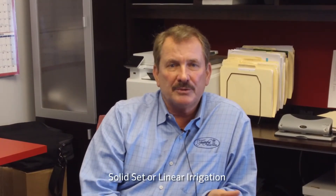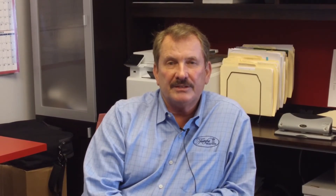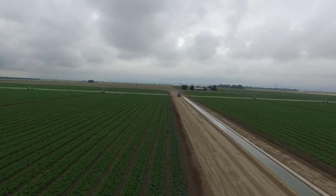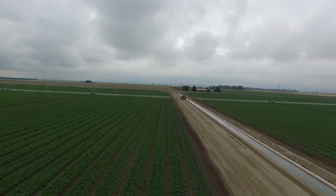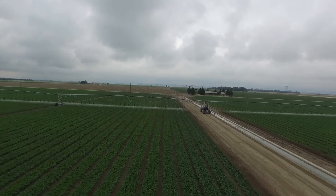Mostly in the California and Bakersfield area, we grow either with solid-set irrigation or linear irrigation. What we try to do is target about eight gallons per minute per acre. So depending on the size of the field, we could be anywhere from 1,500 gallons a minute up to 3,000 gallons a minute.